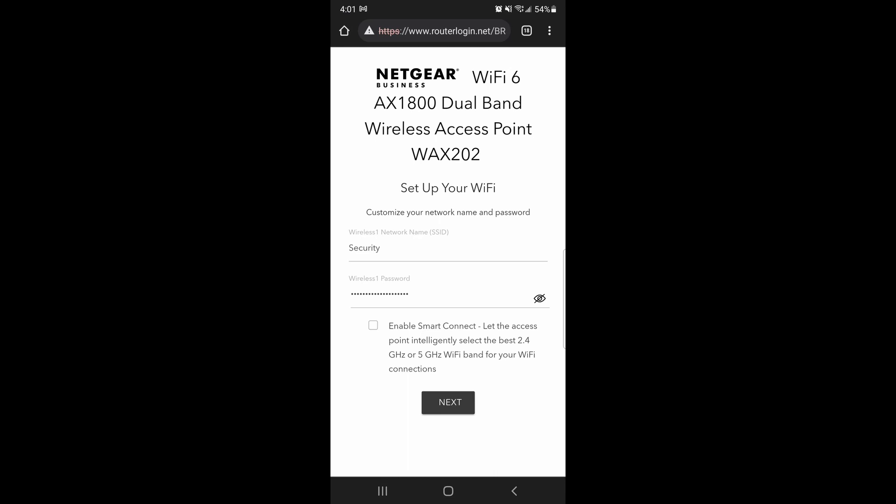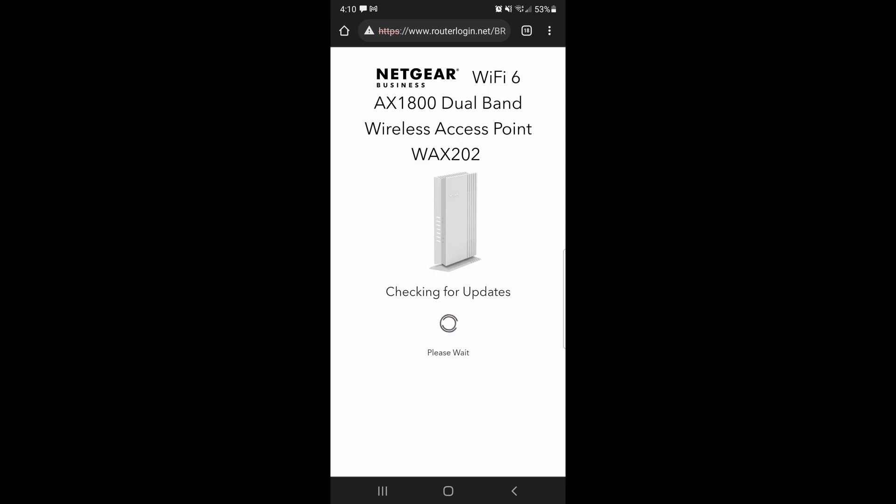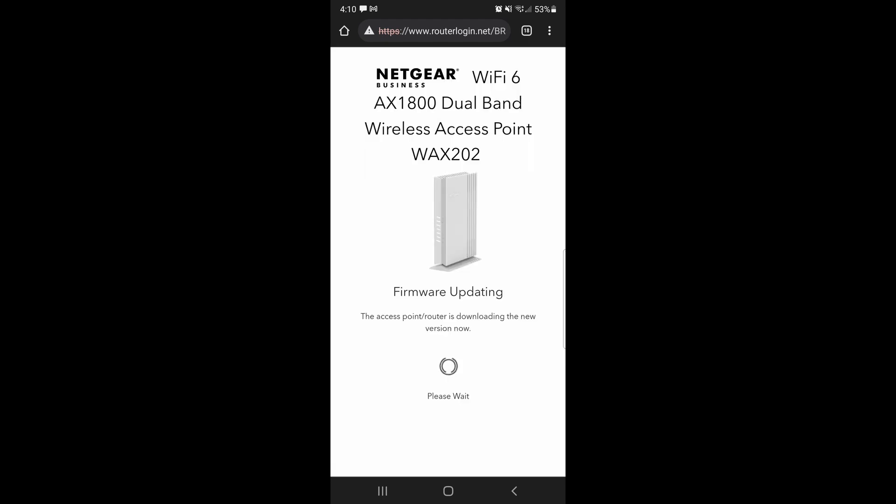I'm going to enable the smart connect. It doesn't really matter because I'm only going to connect those two devices to it for now, so nothing else is going to be connected to this. Here it gives us the option to print our credentials — I'm not going to do that. Now it's going to check for updates. We're going to go ahead and update — we want the latest firmware. I'll be back when this is done.